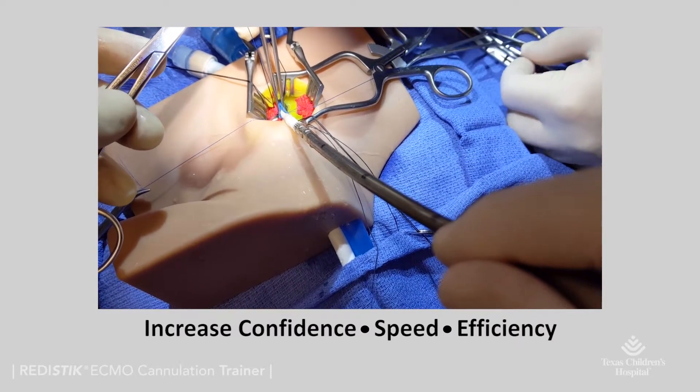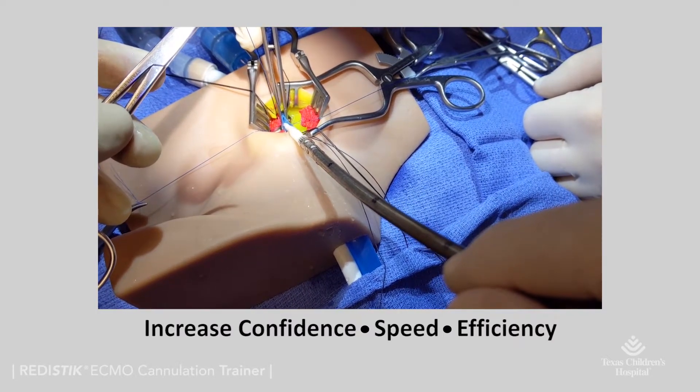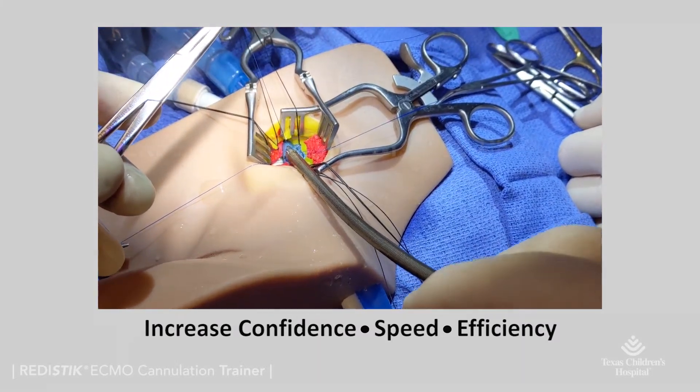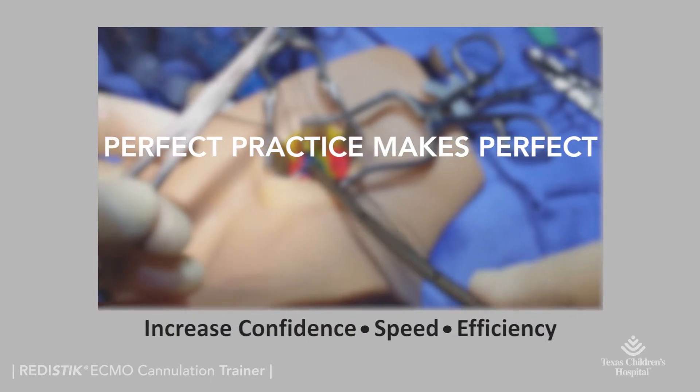Try it today and increase the confidence, speed, and efficiency of your team's ECMO cannulation techniques and troubleshooting skills. Perfect practice makes perfect.